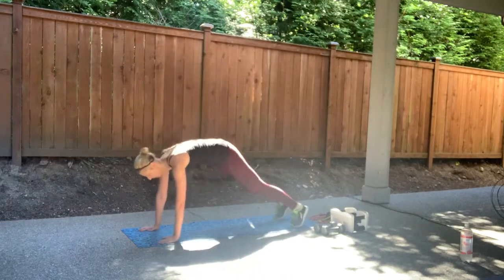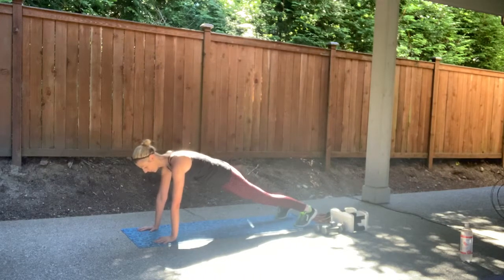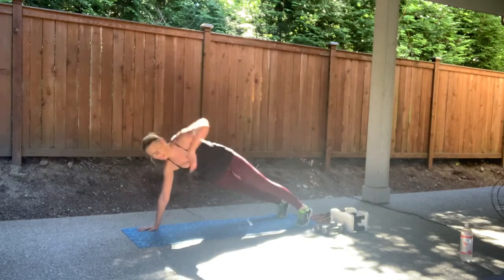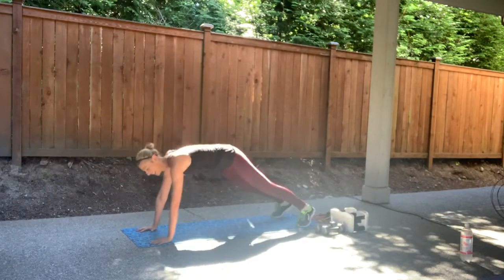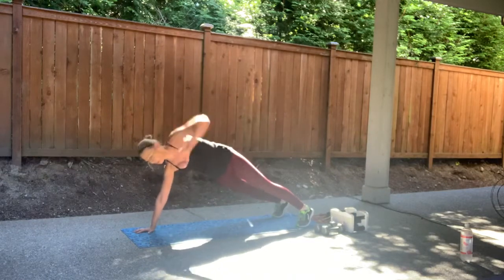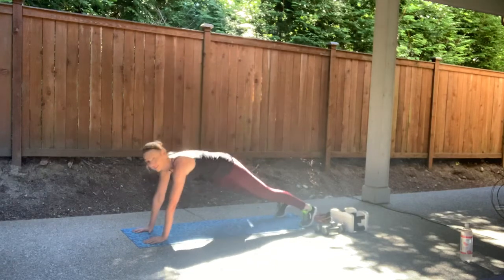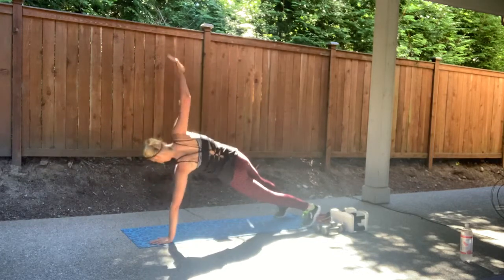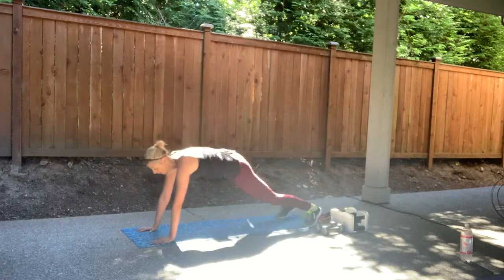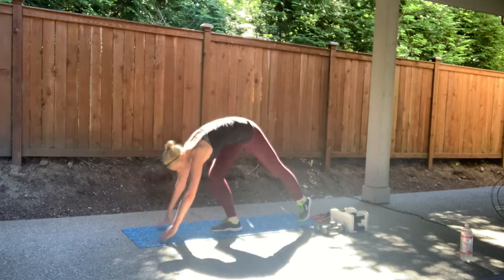Plank position. Hold it down here, abs in. We're going to alternate the side plank. In four, three, two — reach it up. Plank below your shoulders. It's going to be warmer now. Two. Four. Let's go. Eight more. Eight, seven, six. Four more. Three. Two. One. All right guys, that was our warm up.